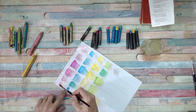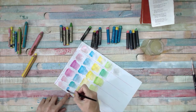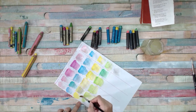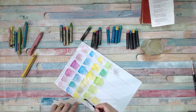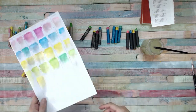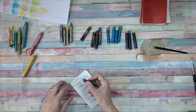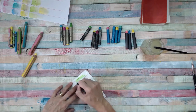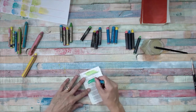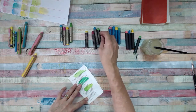Then these are the Faber-Castell Neocolor. I don't think I'll put much pigment on there. I'm going to let that dry for a minute and come to my Anglican hymn book - which yes, I have had permission to use. I'm going to colour with the greens, I think, because that's the colour that shows up first.